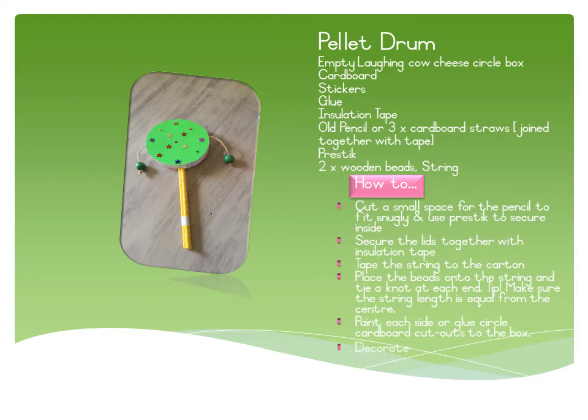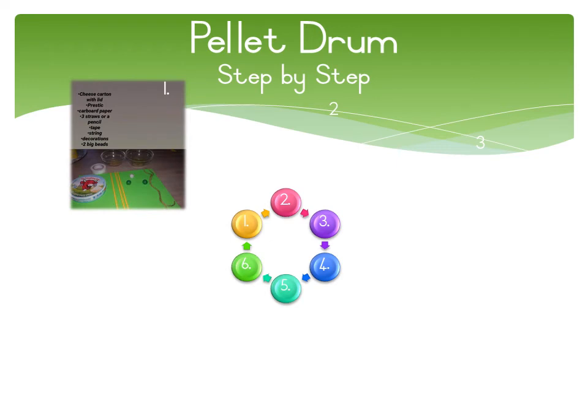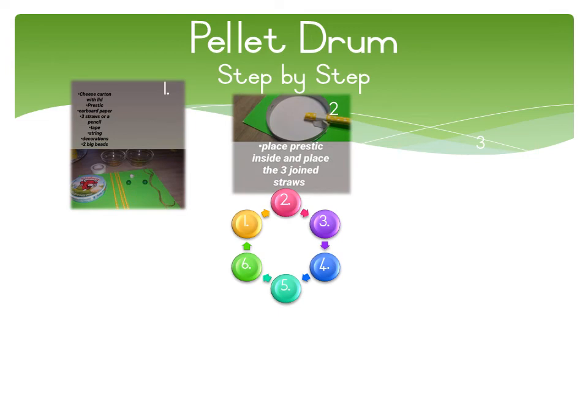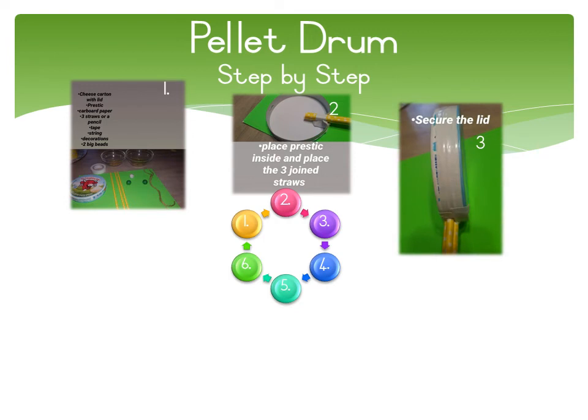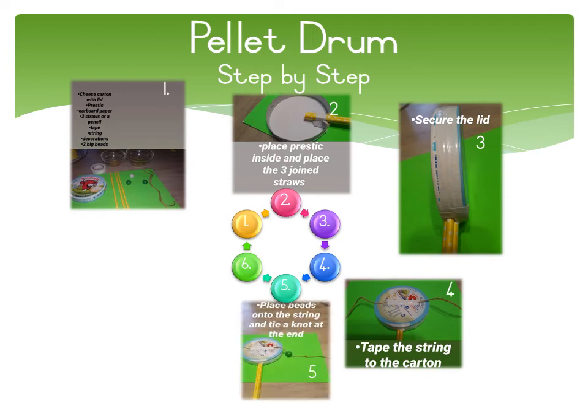Here's a step-by-step guide to making the pellet drum. Place the press stick inside — that's how you secure it. Use tape to tape the two boxes together, then tape the string on the back of the box. Place the beads onto the string and tie a knot at the end to secure it, and decorate.